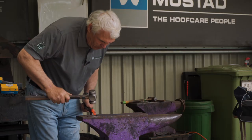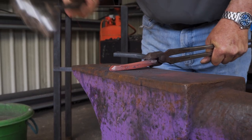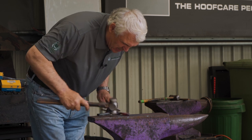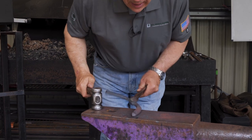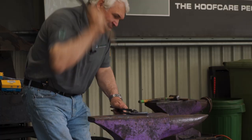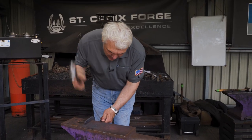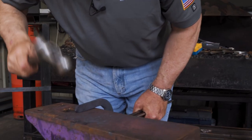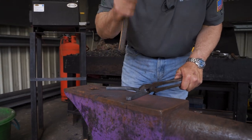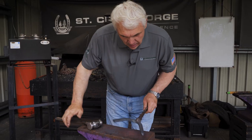Turn it over and forge it down, back to center. And there we've got our heel done. Now we can draw the branch a little bit, do a good flattening, make the steel look like it's new. Don't leave hammer marks in it. Clean up the heel while I'm here. We've got one branch done.